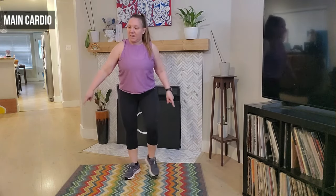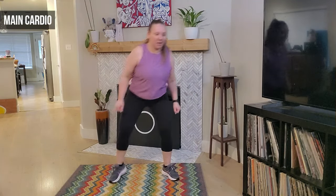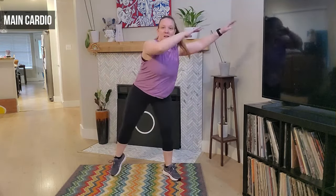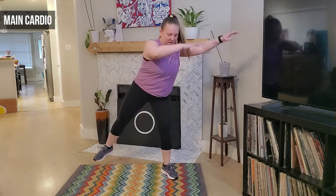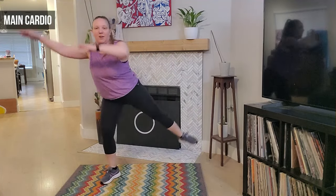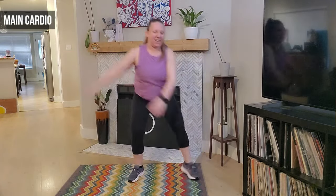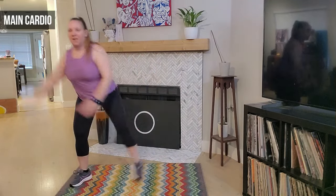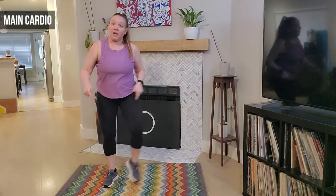Awesome job — we're going to take a step tap right here, step and tap. Good. We're going to swing those arms — big arms. Good — if you want extra, you can lift that leg. Eight, seven, six, four, three. We're going to take a step together step — step together step and lift. Good — big circle arms. Four, three, two, and one — awesome job.